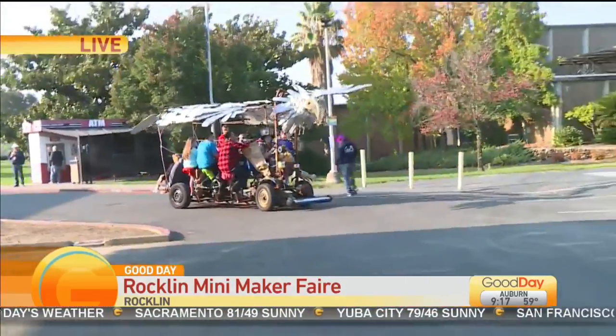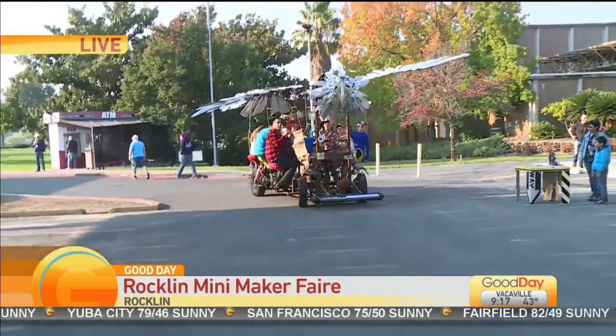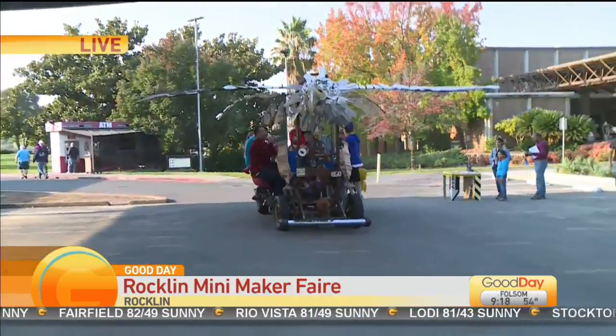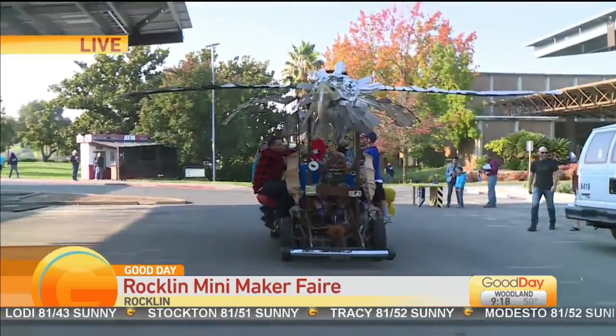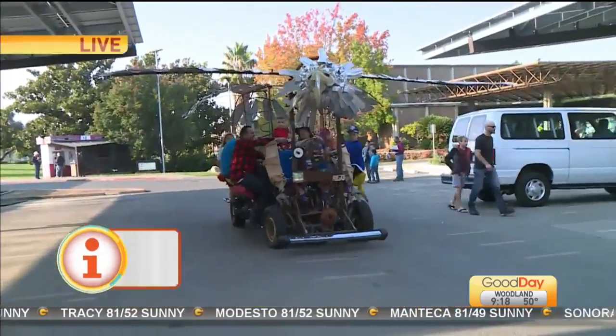So the Rockland Mini Maker Fair is officially kicked off at 9 a.m. this morning. It is open to the public, and I want to point out that it is free to attend, and there is free parking at Sierra College today only. So how long are you going to be out here doing rides? I'm going to be here all day long — probably 150 times around this parking lot today. Fantastic. And you won't get sick of it either, right? I'll just get strong arms from it.